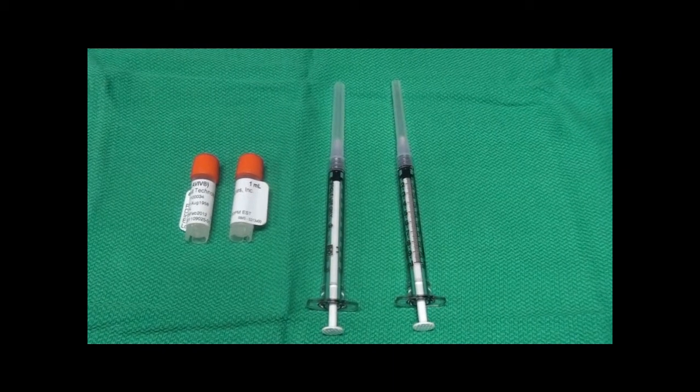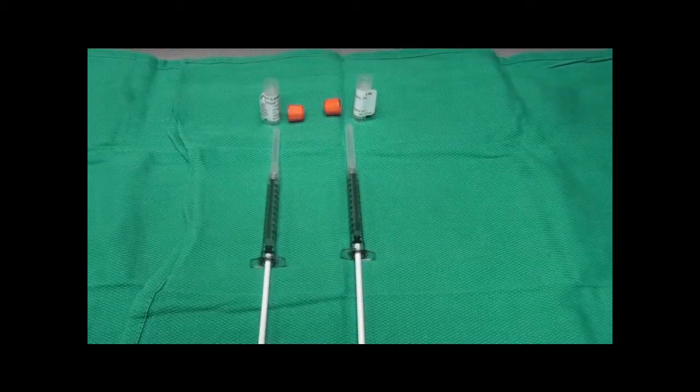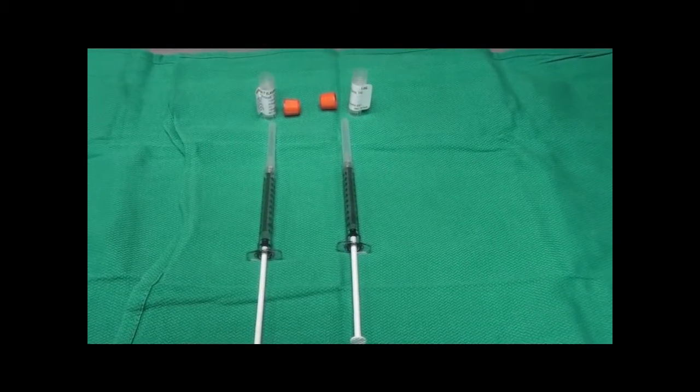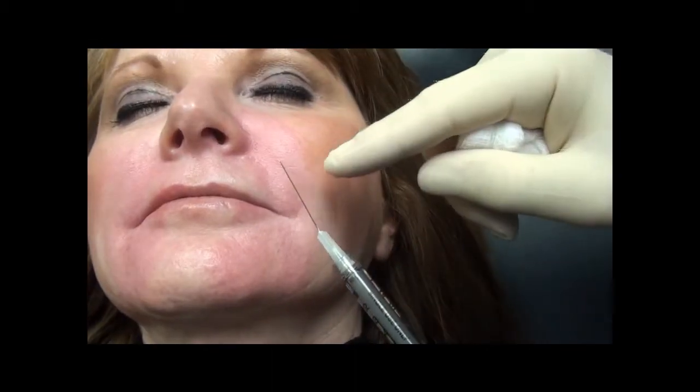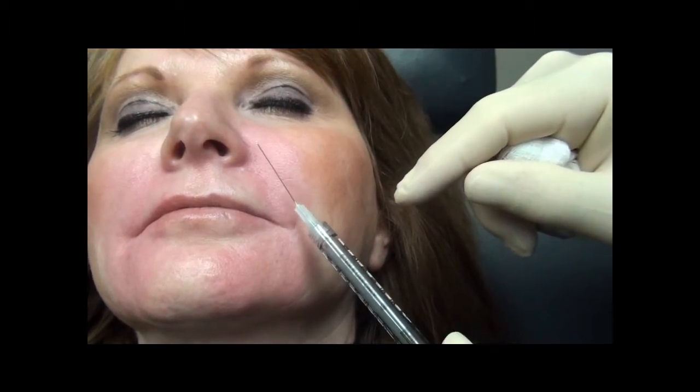We will draw the patient's cells into the 1cc syringes. The patient's cells are now ready for injection. We will be injecting her nasolabial fold wrinkles utilizing a retrograde linear injection technique utilizing a 27 gauge long needle.